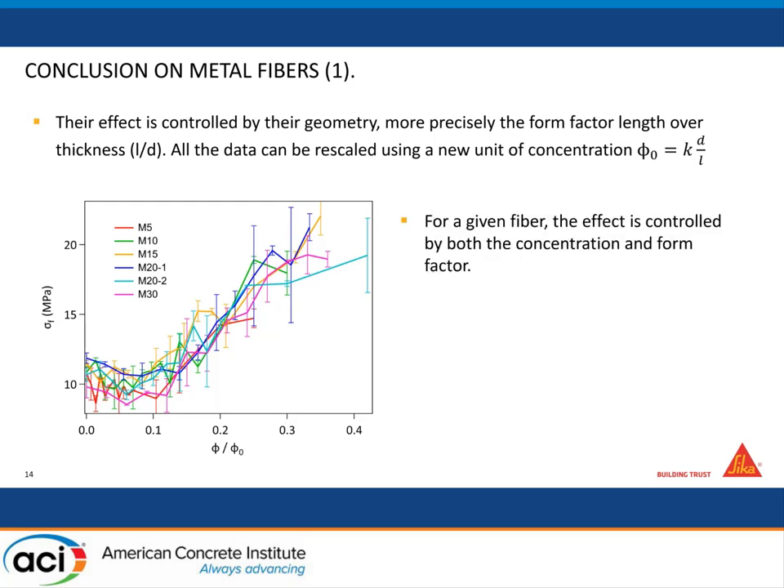At low concentration — phi divided by phi-naught around 0.1 — fibers have basically zero impact. All those metallic fibers need a minimum amount in order to get an influence; otherwise it's roughly useless. This is something very important to know if you want to reinforce your concrete with fibers. Long and thin fibers are the most efficient at a given concentration.